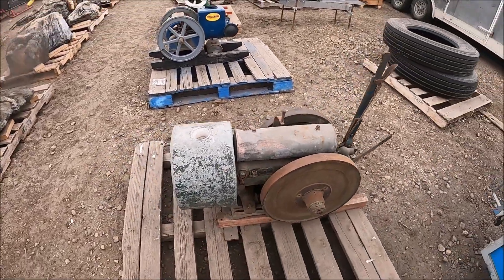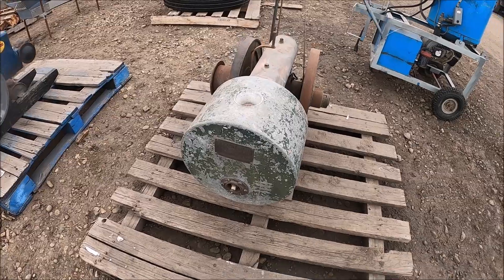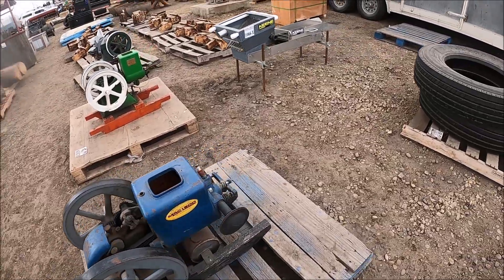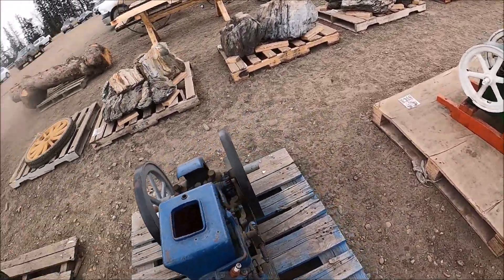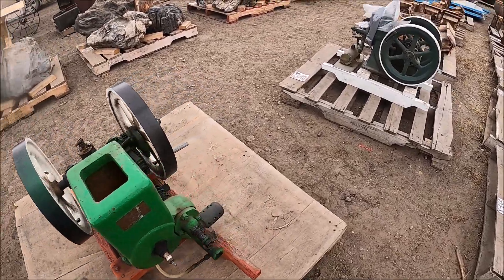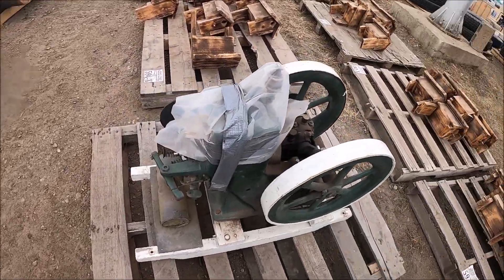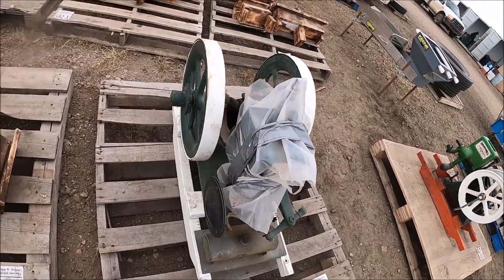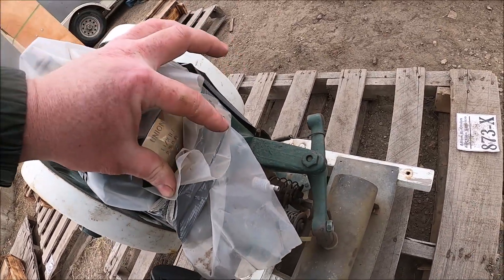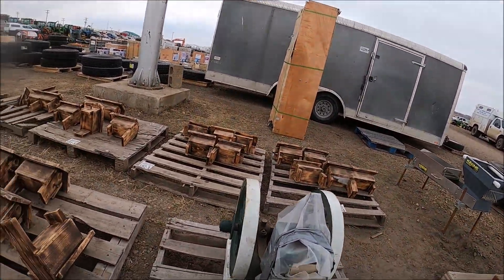Here's some gas engines. I'm not sure what this little guy is — it's a Woolery engine. That's different. Here's an Acloud engine. A Brownwall engine — one horse. It's covered up. It's a Union one-and-a-half horsepower. Somebody made a tag for that — that's the Union engine. Never heard of them.